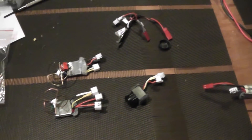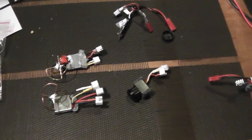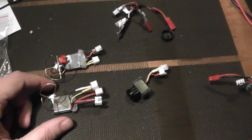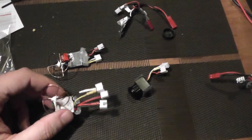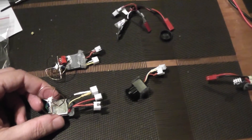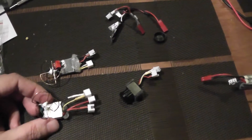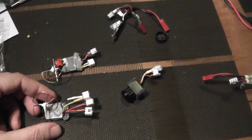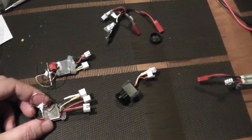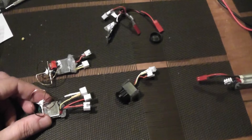Hello, welcome to a new test. Today I will talk about two VTX of 200 milliwatts. The first one is the T5800. I bought it in rangevideo.com. It's working on band C.